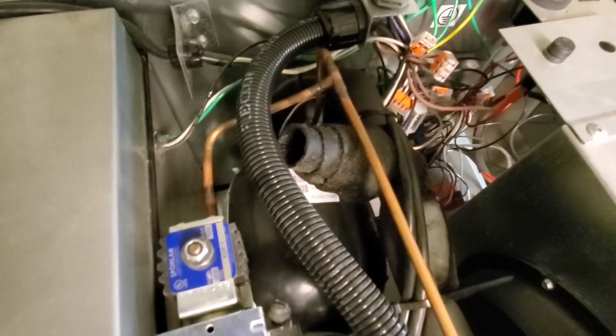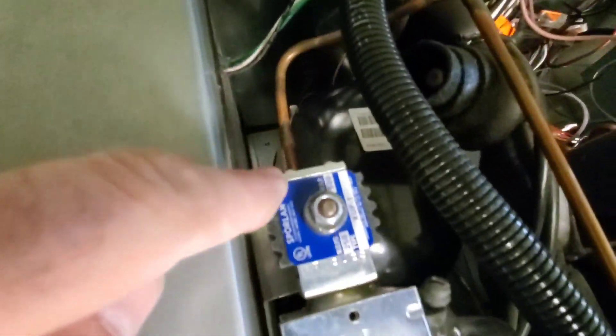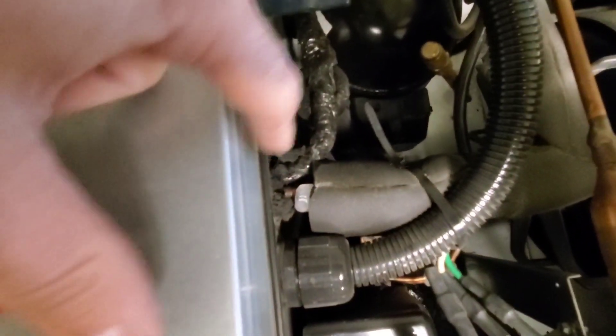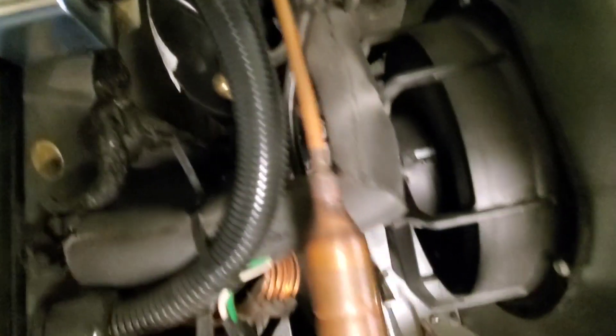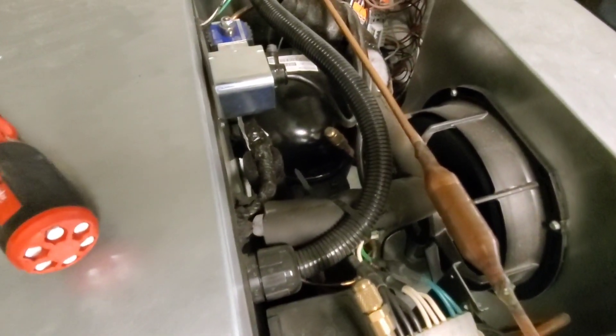After further inspection, there are no heaters at all — this is hot gas defrost. The discharge line coming off the compressor tees right here into a solenoid valve and then heads into the evaporator section. We are defrosting with hot gas defrost. Look how much water is in that pan — we are getting rid of a lot of ice. We do have somewhere to put gauges, but I'm not putting any on — that's the last resort with this unit.